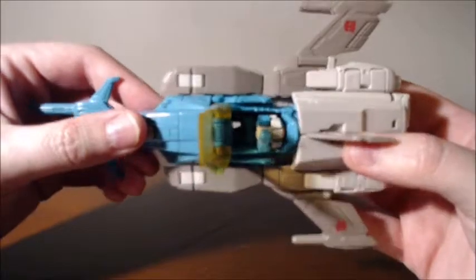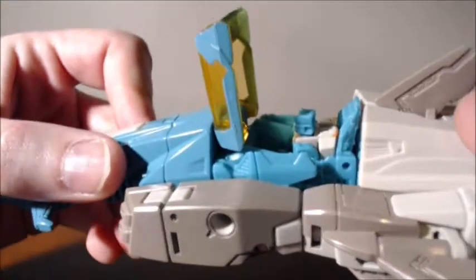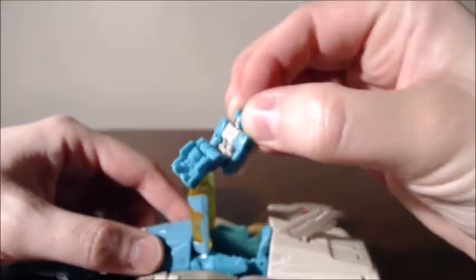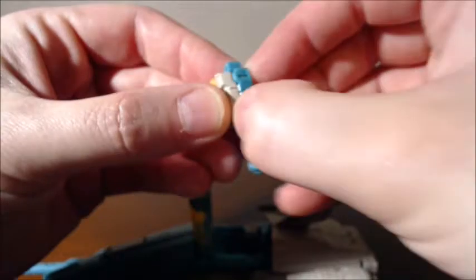I bought this purely because it's pretty cool — the guy inside. It's like a translucent yellow there. Got the little guy. He's got an orange face. And unlike some of the Titans Returns, he actually has the metal knee joint — the hip's metal too. Some of them have the plastic.